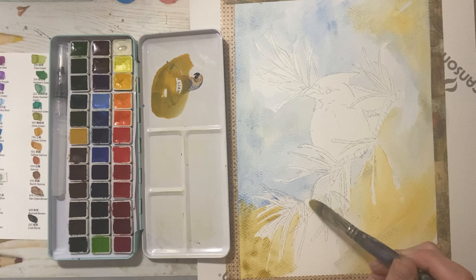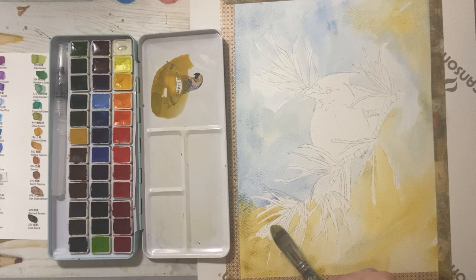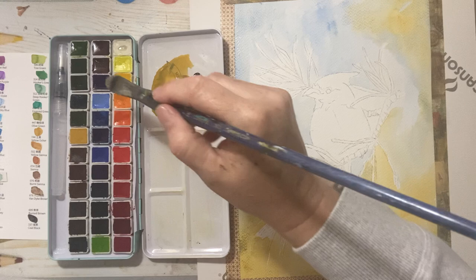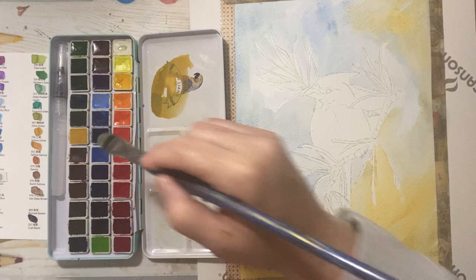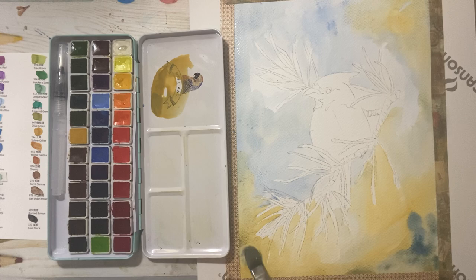I can't really test for lightfastness here, but I would imagine it would fade — just because it is a student grade paint. That said, even with high-quality paint I wouldn't hang a painting in direct sunlight. It's just something to bear in mind when you hang or frame your artwork. I think this is the cobalt blue — I'm just going to play with it. It's turning a little green with the yellow ochre, which is nice.